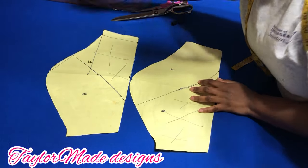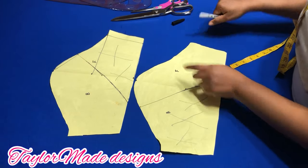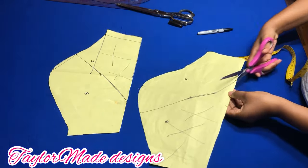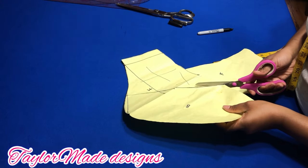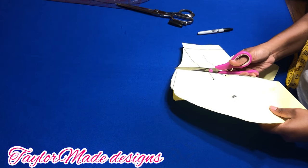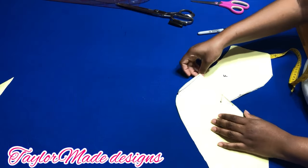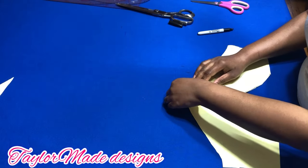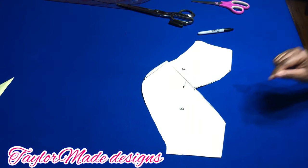So what you find is that you have the back piece and you have the front piece. I'm going to go ahead and cut this out. You don't need this anymore, and you don't need this anymore. Now you're going to put midpoint to midpoint — and this is what you're going to have. This is what the petal sleeve looks like.